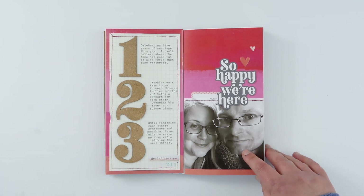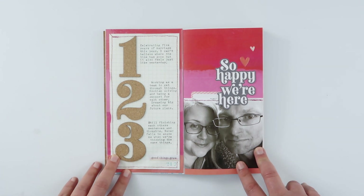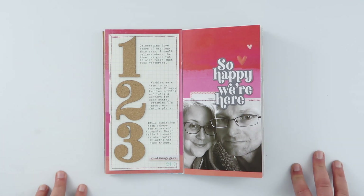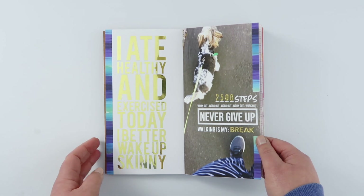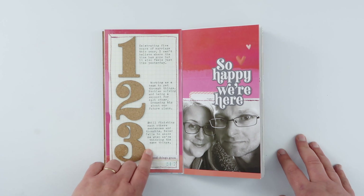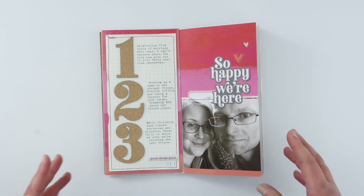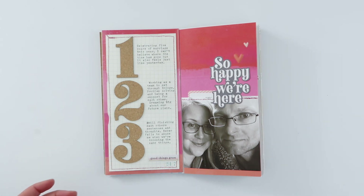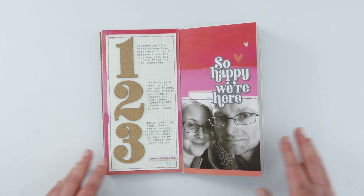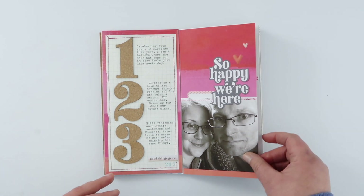This was a page I did as part of a Traveller's Notebook challenge for Citrus Twist using numbered journaling, which is one of my favourite techniques. Journaling doesn't happen a lot because I struggle with how to tell stories, so using numbered journaling lists is one of my favourite ways to actually get those stories written — it gives me a really easy format to follow.